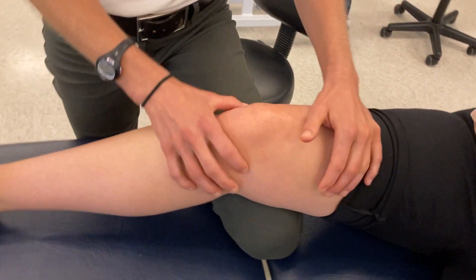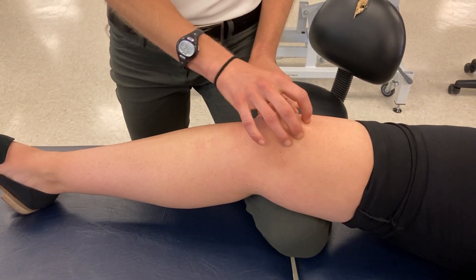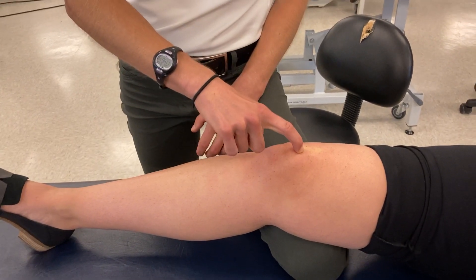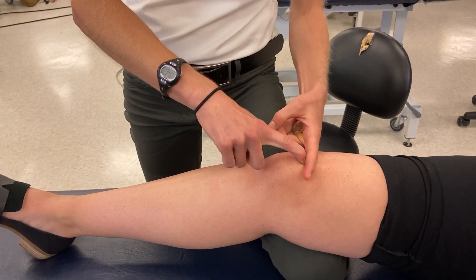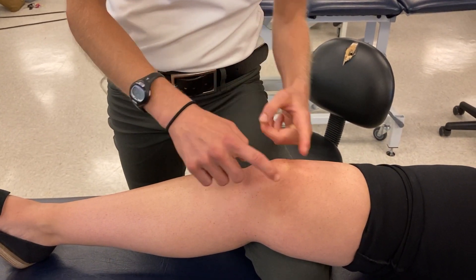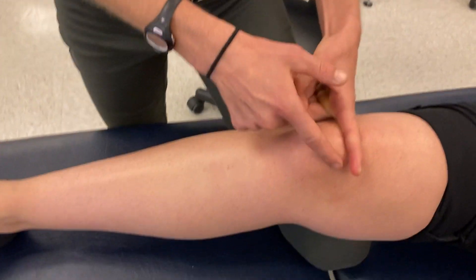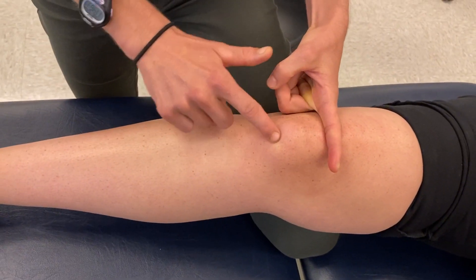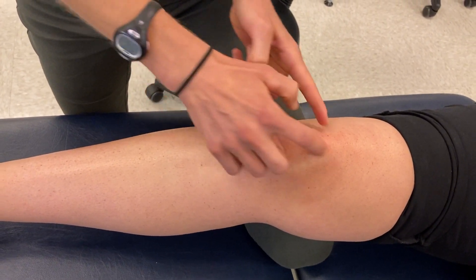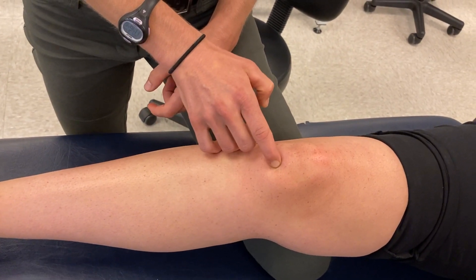Coming back to the front of the knee, we can palpate the common quadriceps tendon. Those four muscles attach through the quadriceps tendon to the superior pole, also called the base of the patella. The patella is triangle-shaped, so we have the base at the top and the apex at the bottom. I can palpate around the edge of the patella from base to apex, with the apex also called the inferior pole.